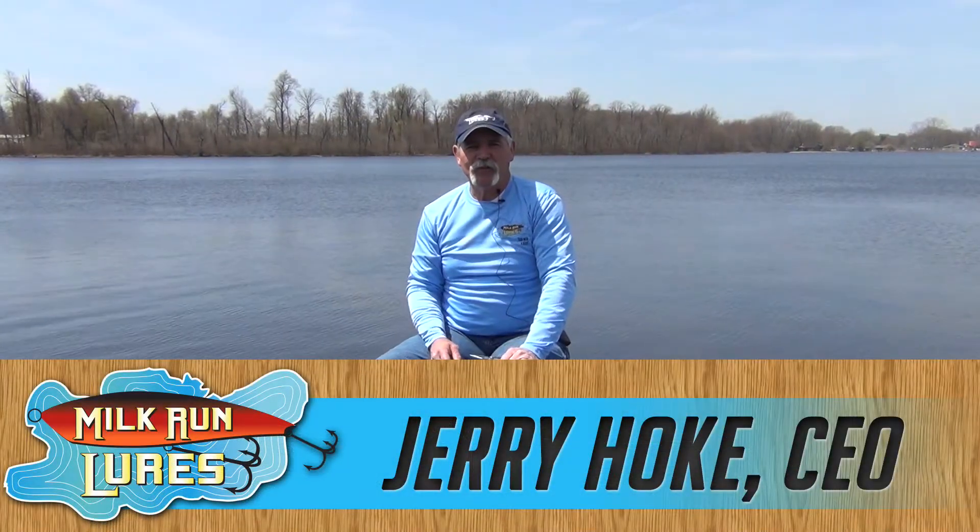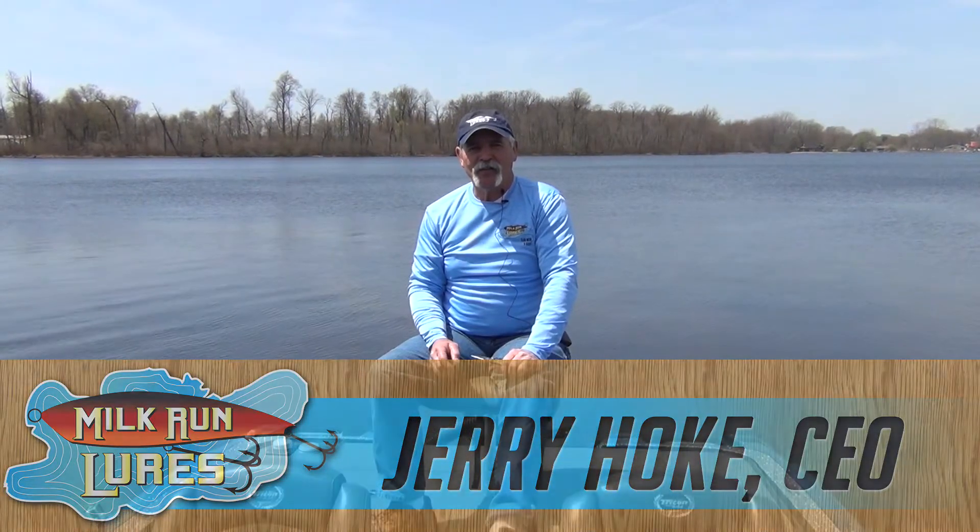Hi folks, Jerry Hoke here with Noclun Lures. We're going to talk today a little bit about tuning lures. Everyone knows that occasionally your crankbaits, your topwater lures, they get out of tune.